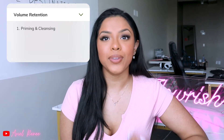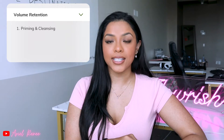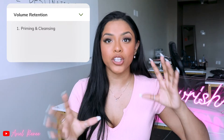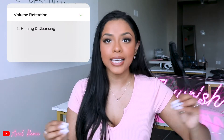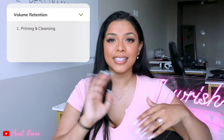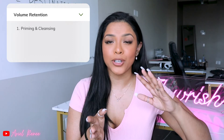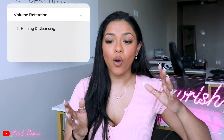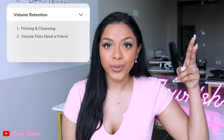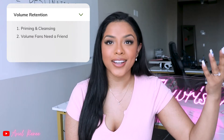My first thing is all about priming and cleansing. Obviously this is something that we know we need to do, but the reason why I'm emphasizing it a little bit more on volumes is just because you want to make sure that your base is completely clean, completely oil free. That way when you place your fan, it doesn't slip and slide and mess up in terms of direction, placement, or even getting tangled into other fans — because when you brush it, it can easily pop off.